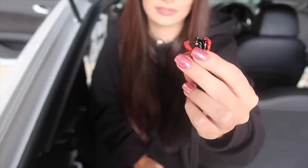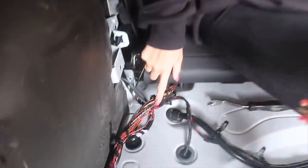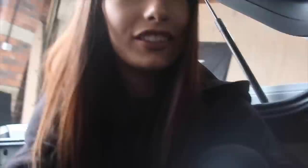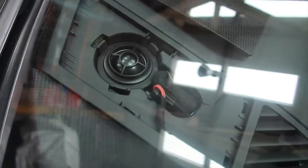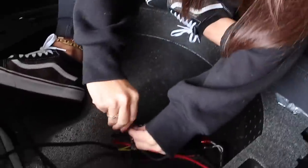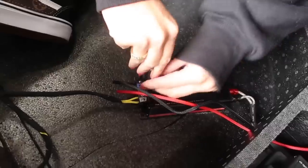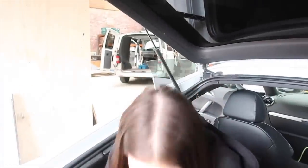We're going to clip it onto the red and brown wire — simply click that on and we're done. The tweeters are now fitted. I'm currently stuck in the boot. We've fitted the amp and we're going to wire the speaker wires to the amp to fit the sub. Let's turn it down now. We're fitting the sub.